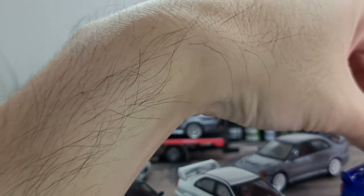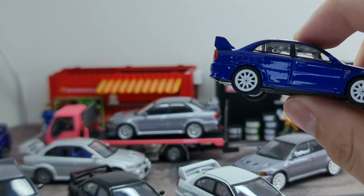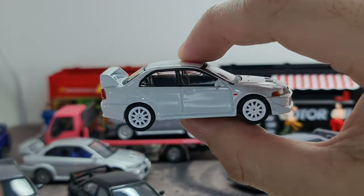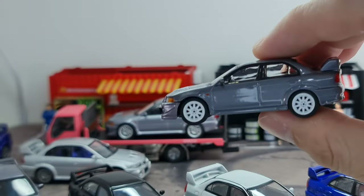This is the white TME version. It has the special edition bucket seats. Then we have the Karna blue, the Scotia white, and the Satellite silver.